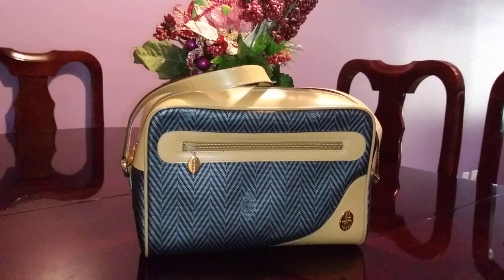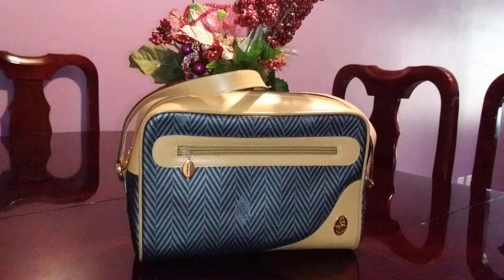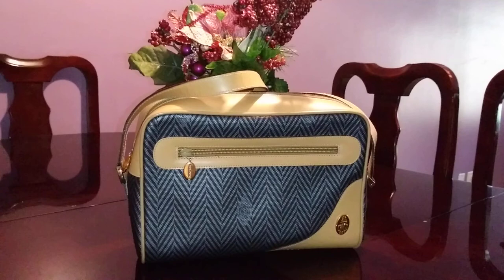I've owned a vintage Marc Cross coated canvas before but it's not with me anymore — it was a very tiny crossbody bag. So here it is.